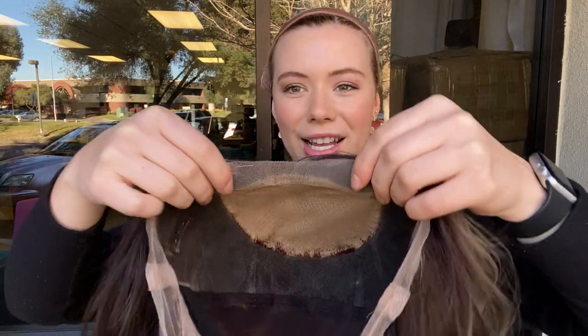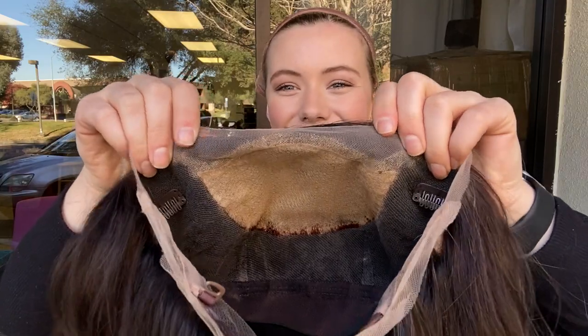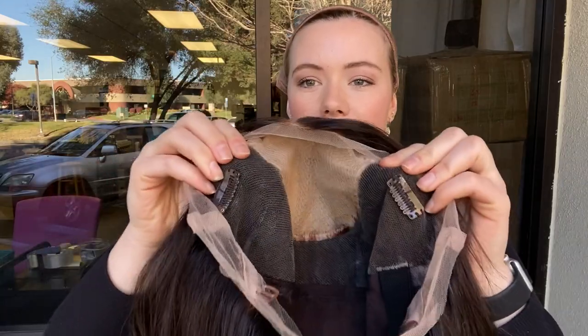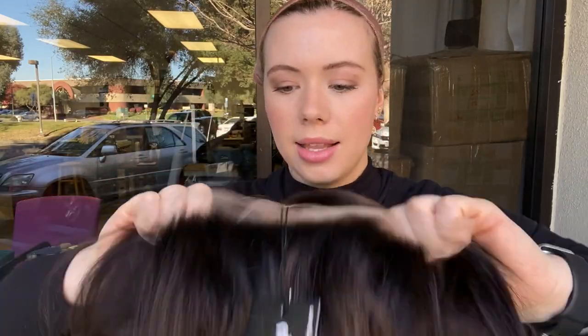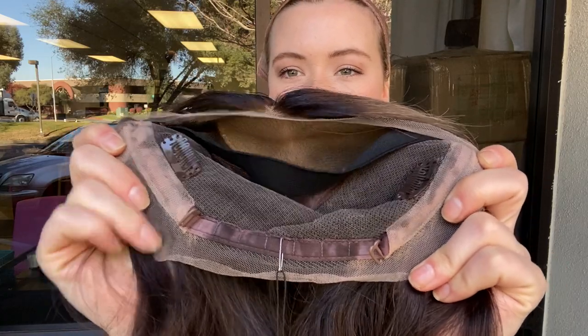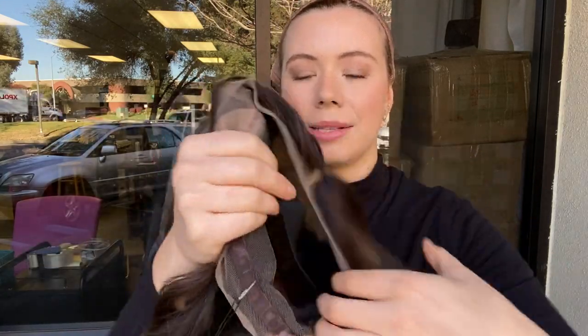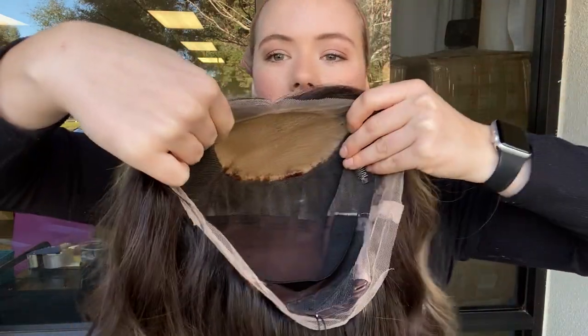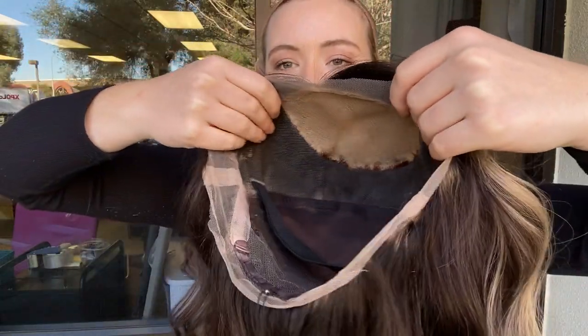Once you purchase and decide you're going to keep the wig, you can trim back this excess lace — it goes around the border of the wig. There are clips at the temples as well as in the back of the wig. It's got adjustable straps at the nape, and then there's this black elastic band that sits in the back of the wig, which is there to help hold the lace front nice and flat to your head.